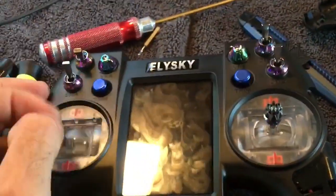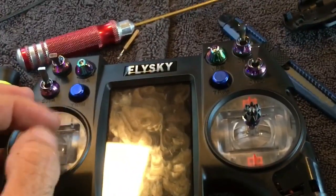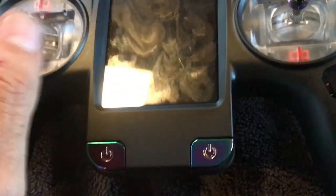Just got done adjusting the gimbal tension on my throttle. It's all a little loose for my liking, but not bad except for the throttle — I couldn't deal with that. Everything else is good, but the sticks were also too small.